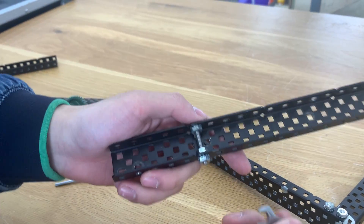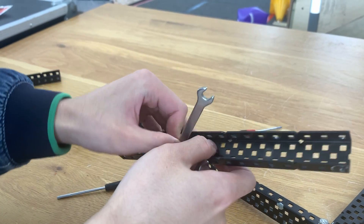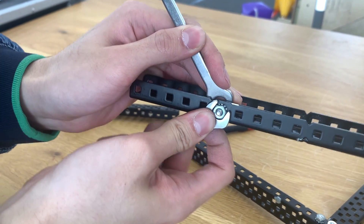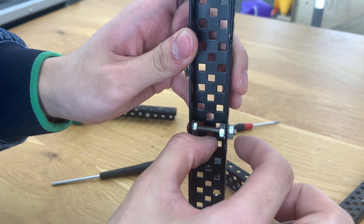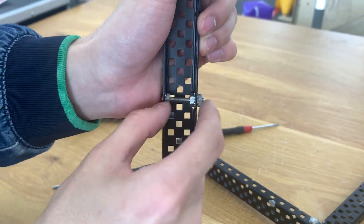Grab two wrenches and lock onto the two nuts, then tighten them against each other. By tightening the first nut earlier, that flange is constrained. By tightening the two nuts against each other, neither can shift. So this flange is constrained, and the C-channel is now fully boxed.